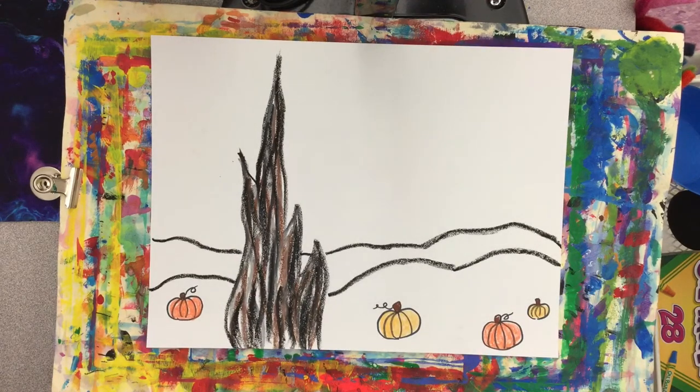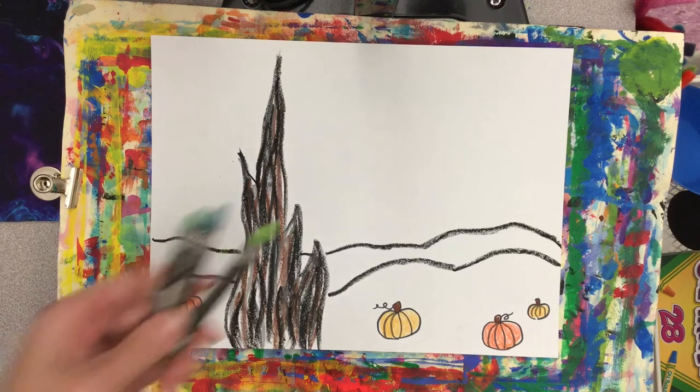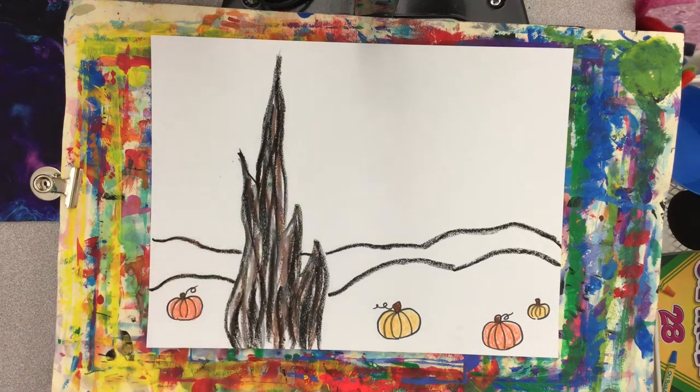Now I'm ready to color in those hill shapes. To do this, you're going to want to use either blues, greens, or teals. You'll want to have at least two different colors — you don't want both of your hills to be the same color.